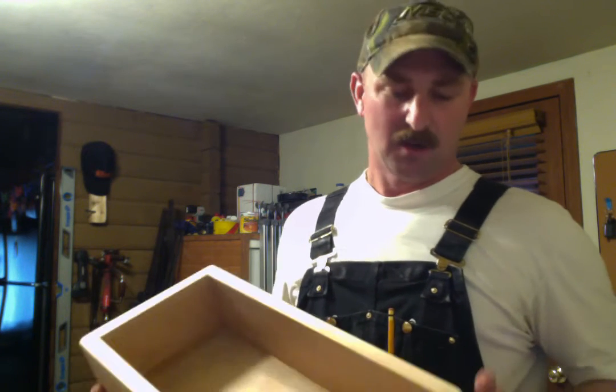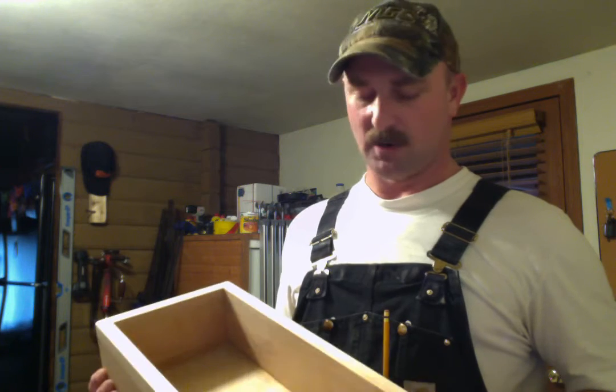Hey everyone, welcome back. Today I'm going to go over the status of where I sit with a carpenter's tool chest and the trays I'm building to go inside of it, to slide on rails across the top.